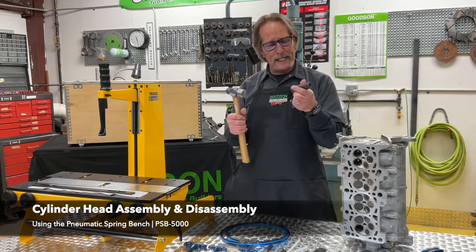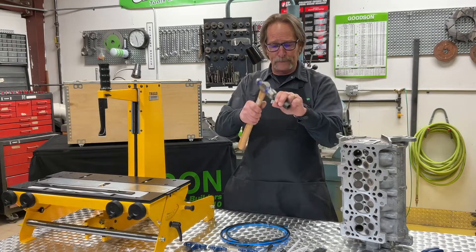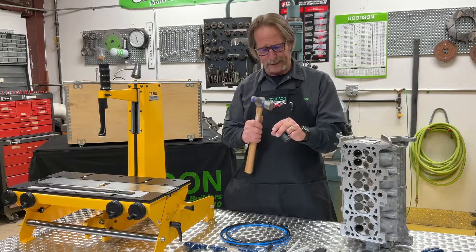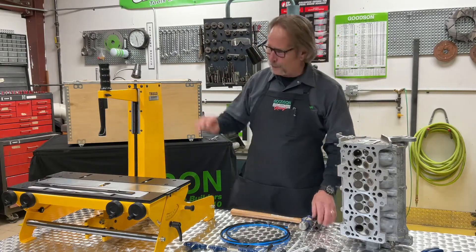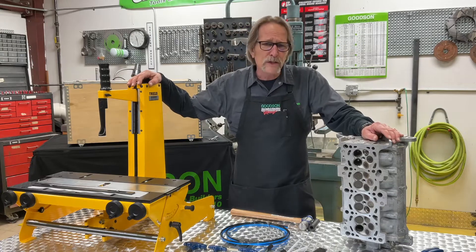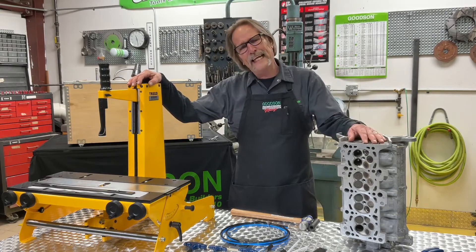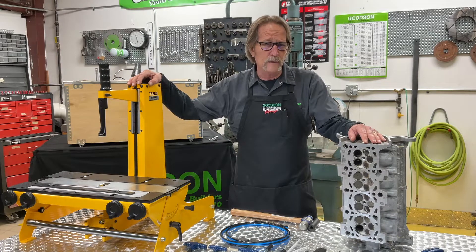You've all heard me say in the past: I can take just about any cylinder head apart with a socket and a hammer. But I've yet to be able to put a cylinder head back together with a socket and a hammer. And as you know, Goods and Tools and Supplies, we offer a variety of different C-frame valve spring compressors to get your standard Chevys and Fords disassembled. But when it comes to the multi-valve overhead cam cylinder heads, it takes a little bit more than just a C-frame.